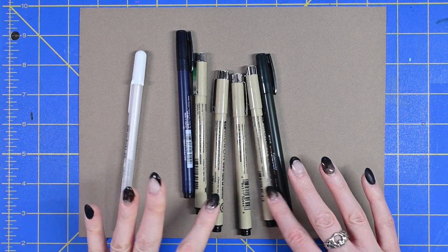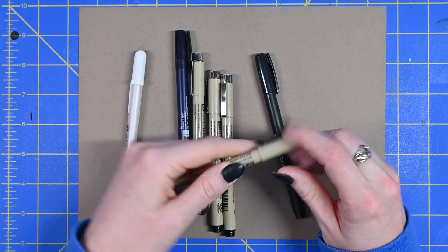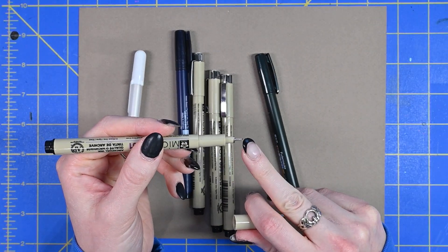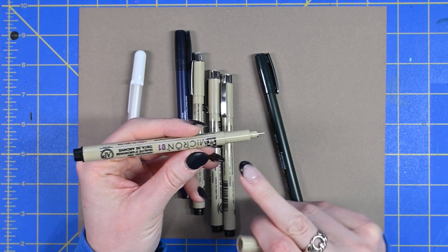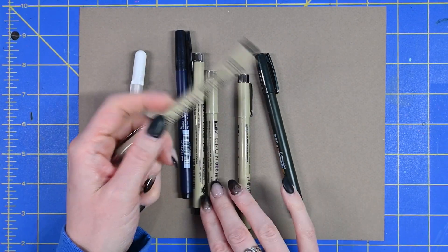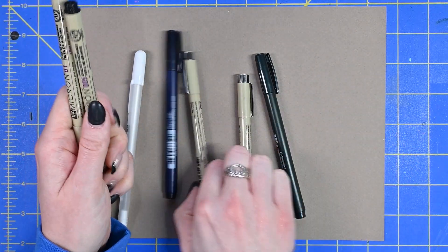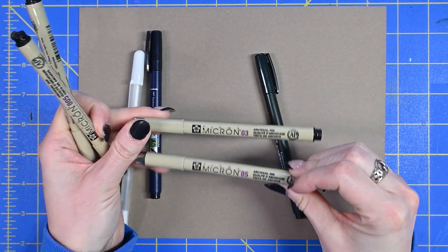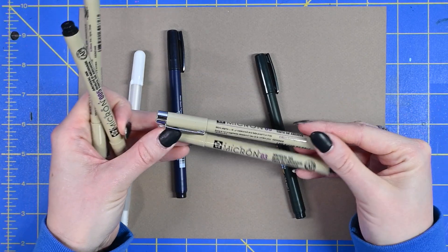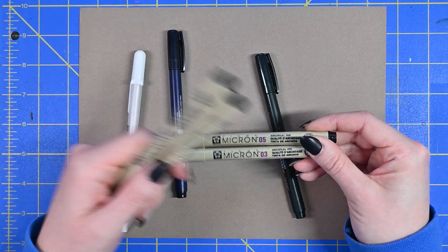For this video I'm going to be using some micron pens. Micron pens are a fixed-width pen, so they only stay the same width — they don't change with pressure or anything — and we can tell the size of the pen by the number on them. For example, I have 005, which is super tiny, all the way up to 03 or 05. So 05 is going to be a lot bigger than 005. Depending on the intensity of the mark you want to make, you're going to use a smaller or bigger pen.